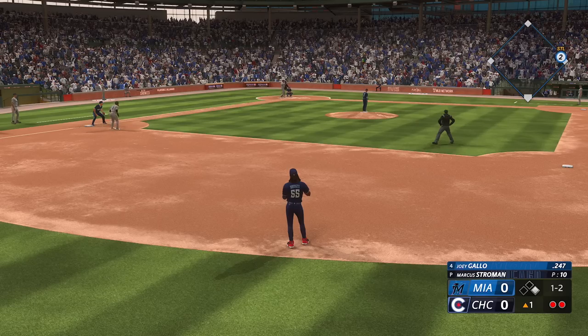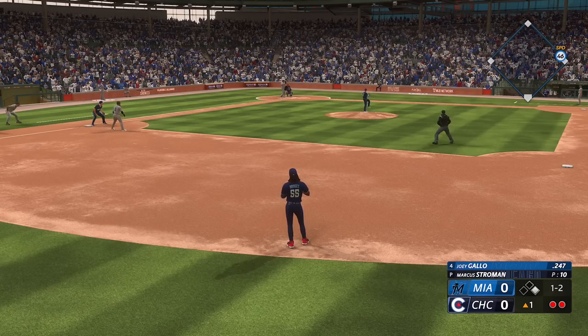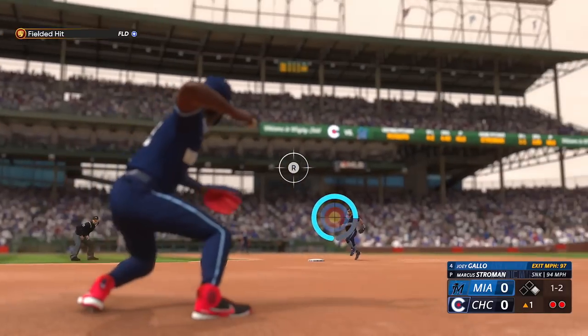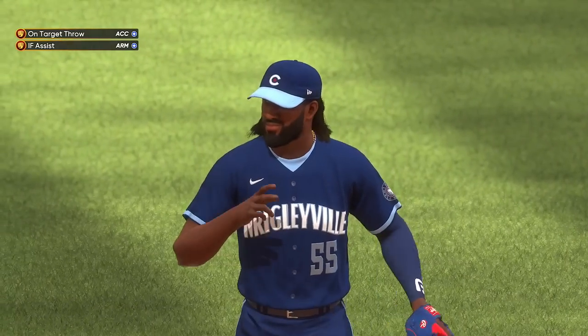Anyway, I'm starting off in the field. They have a man on first, already two out, so you already know what's about to happen — they gonna hit that thing right to me and he's gonna be out. That's gonna retire the side.